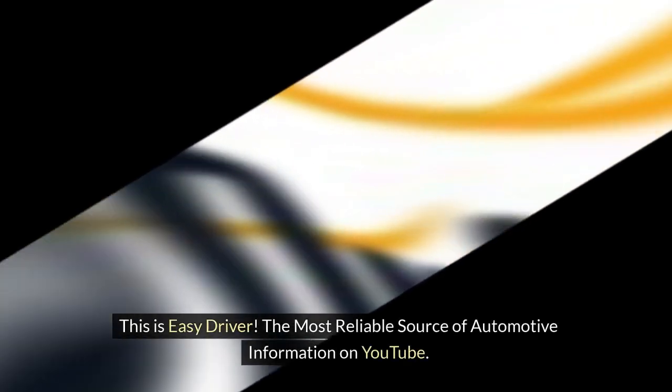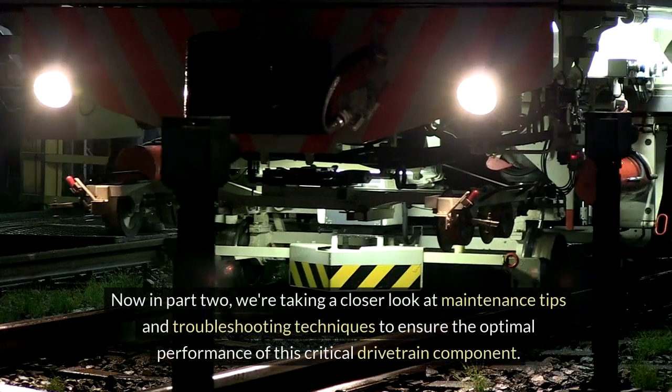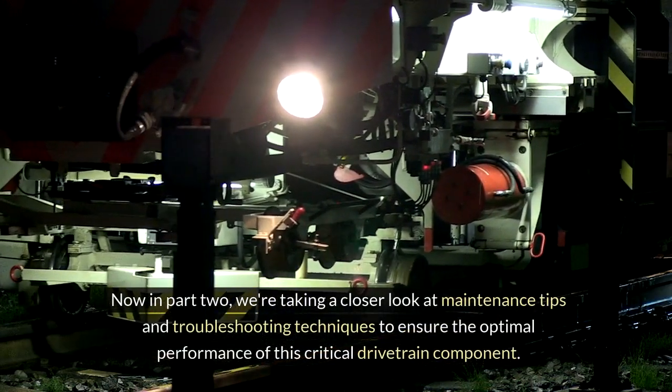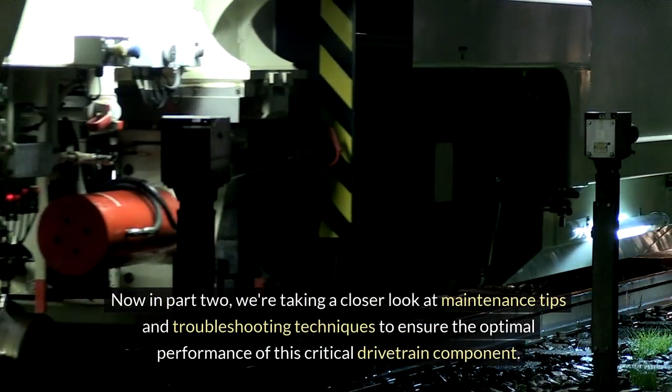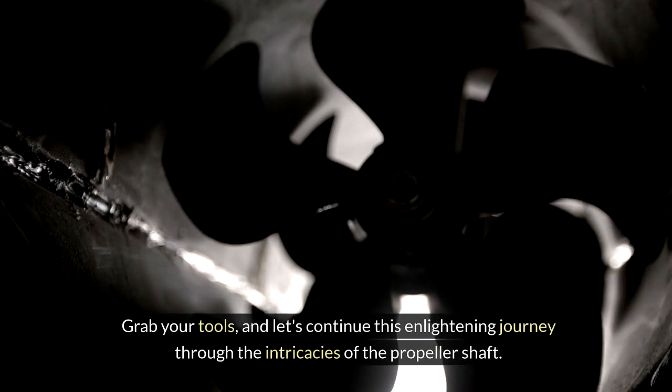This is Easy Driver, the most reliable source of automotive information on YouTube. Now in part two, we're taking a closer look at maintenance tips and troubleshooting techniques to ensure the optimal performance of this critical drivetrain component. Grab your tools and let's continue this enlightening journey through the intricacies of the propeller shaft.